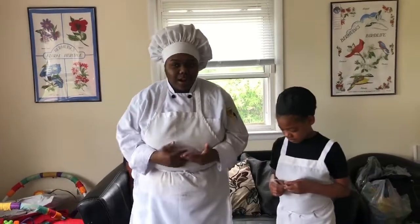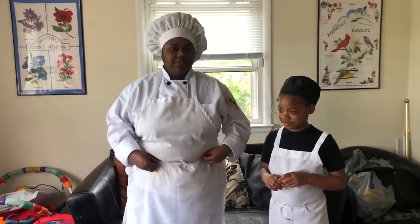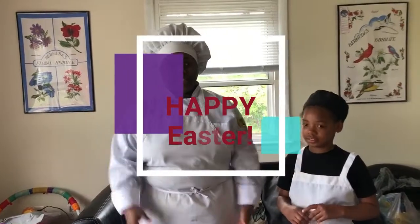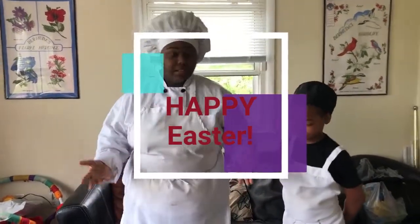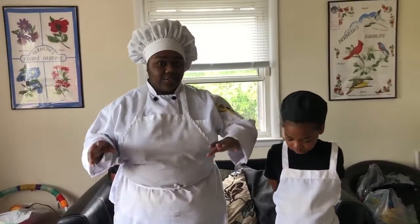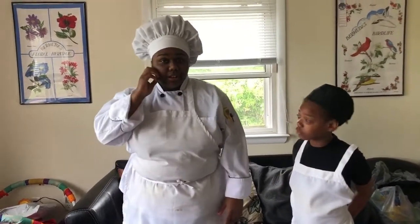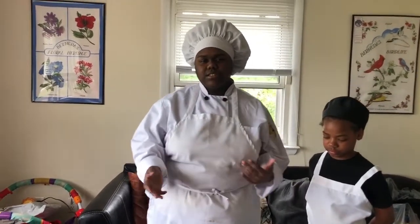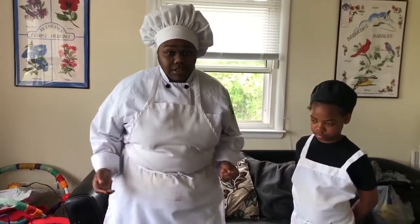You're probably wondering why am I in my living room — well today is Easter, happy Easter by the way! We're doing a lot of cooking in our kitchen and maybe I'll show you guys some of that later. We're not too traditional so you'll probably see stuff you don't normally see on Easter dinner. We're in the living room because we got kicked out by mama dukes.